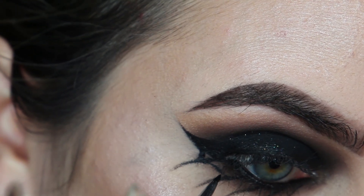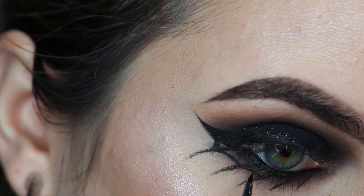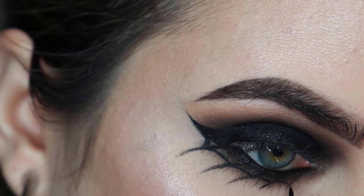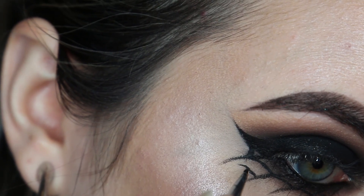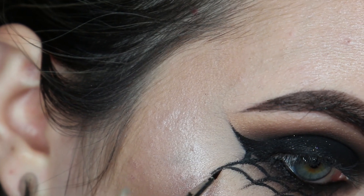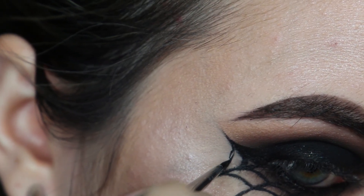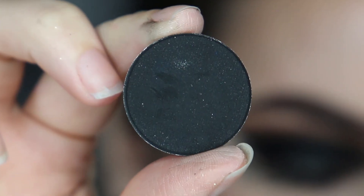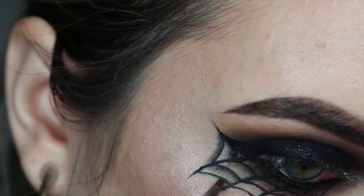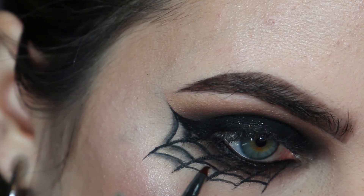Now I'm creating the spider web, and connecting the web with curved lines. To start making it a little more smokey, I'm using Noir by Anastasia Beverly Hills. I'm using this to make the web look like it's raised above my skin, creating a shadow underneath all of the web lines.